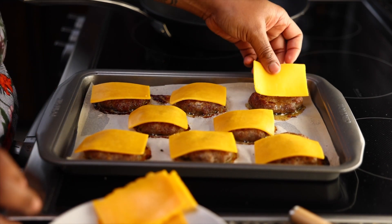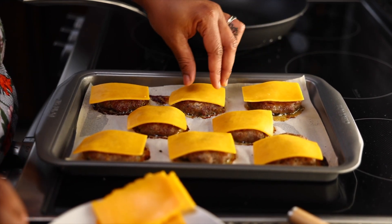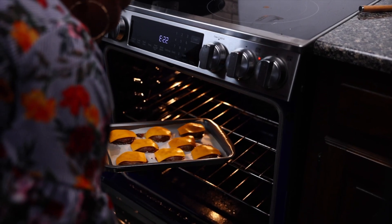When the sausage is just about done, top them with the slices of cheese and bake an additional two minutes until melted.